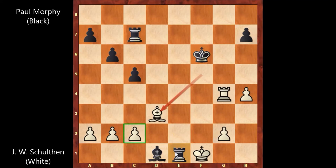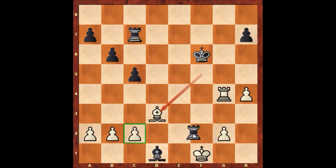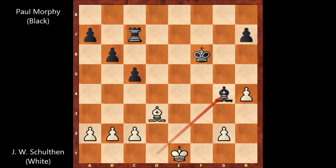Paul Morphy played Rook to e1 check, sacrificing the Rook temporarily. Shulten captures the Rook with the King, and then Paul Morphy captures the Rook with the Bishop. Only now John William Shulten resigned. Before we forget, Rook to f2 was also fine in this position, but Paul Morphy played Rook to e1, so Bishop takes on g4 after King takes on e1.